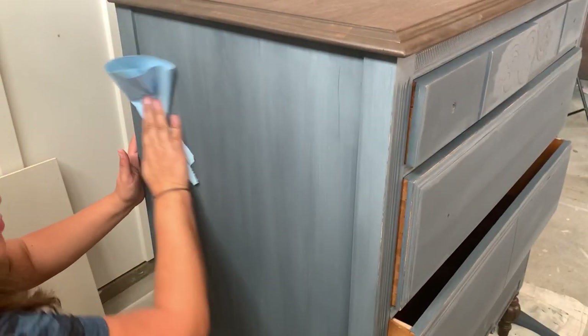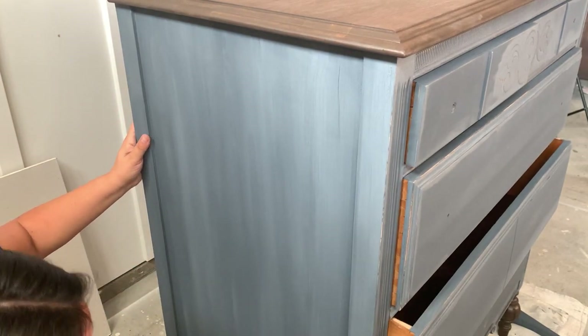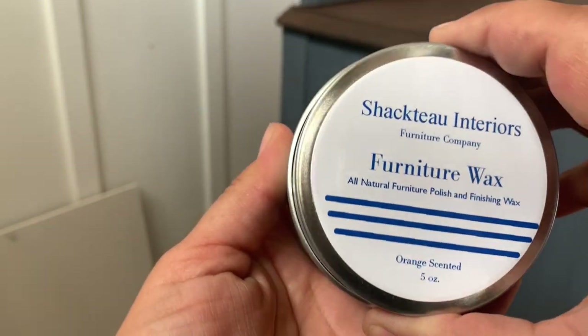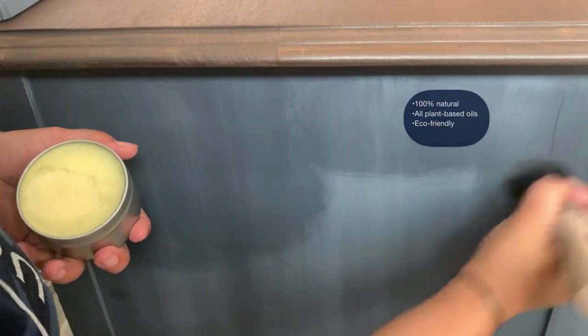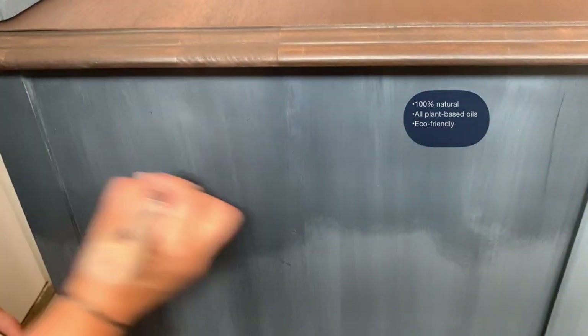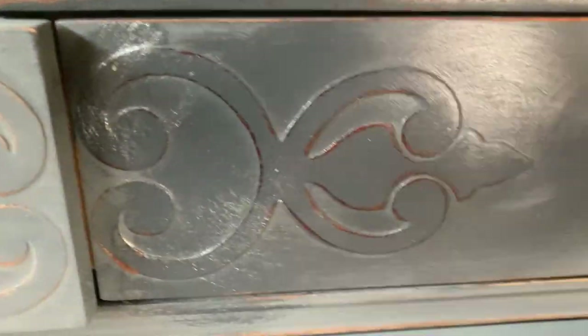Now that I'm done sanding I can start wiping all the dust off and have this dresser ready for top coat. I'm going to be using Shkato Interiors furniture wax, which is made with base wax, coconut oil, flax oil, and essential oils — chemical and petroleum free, naturally non-toxic. Check out how much richer this paint color looks after you apply the wax.